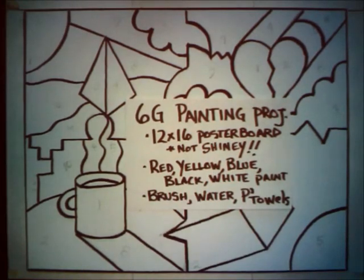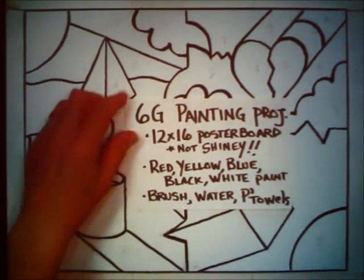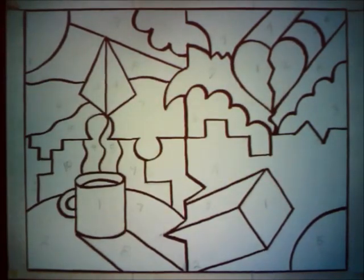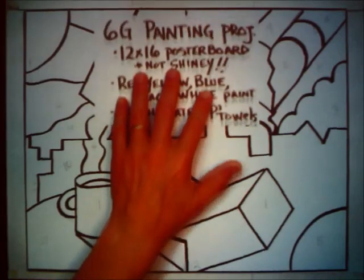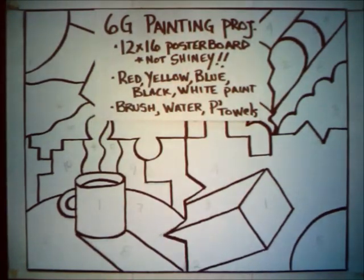Remember you are going to need red, yellow, blue, black, and white paint, some sort of a paintbrush, and your paint should be something you can clean up with soap and water. Also paper towels and rinse water. That's where we're going to be painting, and that's what you'll need to do it. Have a nice day and I will see you in the next session.